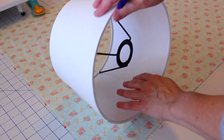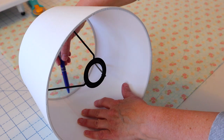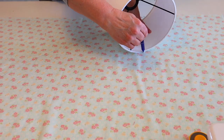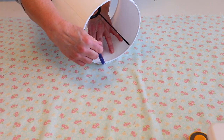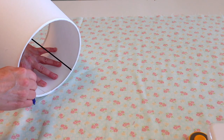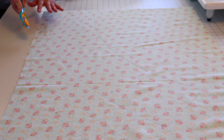Now we're going to roll our lampshade back to the beginning and repeat this same process tracing along the top edge of our lampshade. Just go slow and make sure your lampshade doesn't slide around on you. When you get back to that seam, go about one inch past it, and then we're just going to draw a straight line connecting those two end points — you can eyeball it or use a ruler.